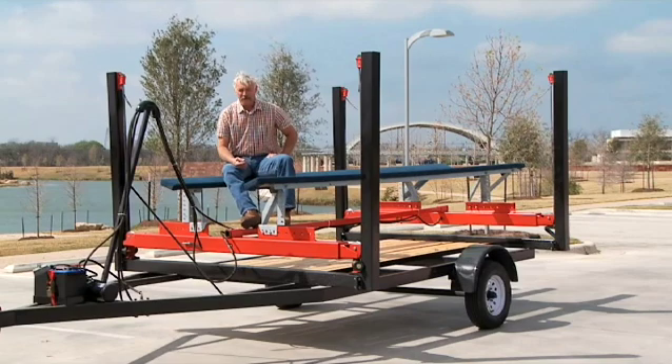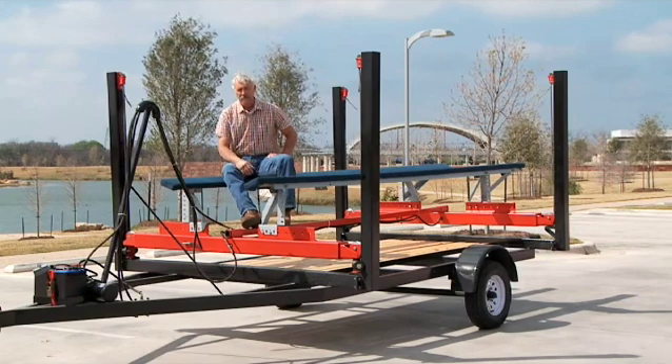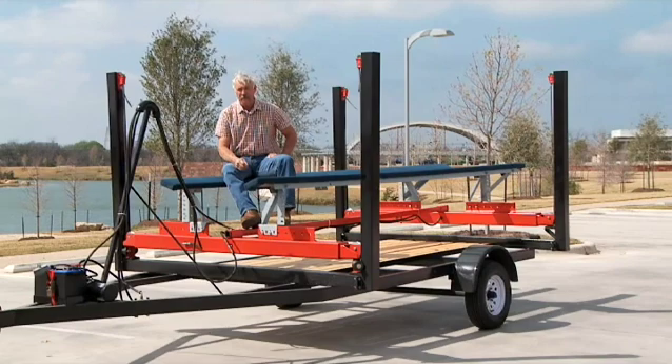My name is Curtis Brown. I'm the inventor of a revolutionary new boat lift. It's a mechanical lift. What you see here is a trailer that we designed specifically to move the lift around to display to our dealers around the country.